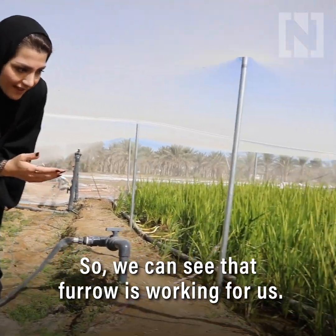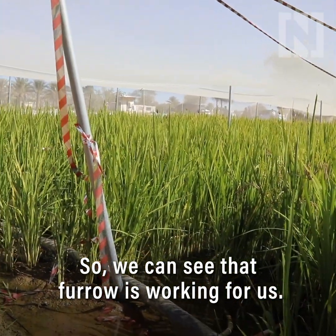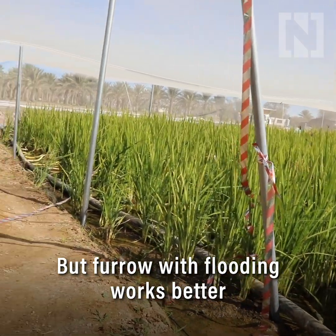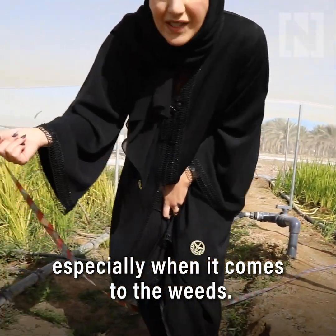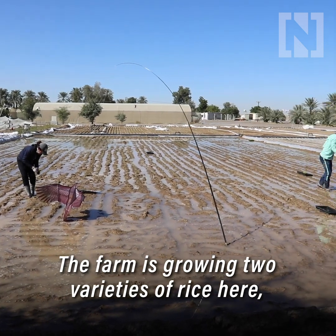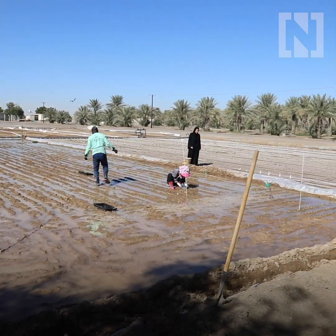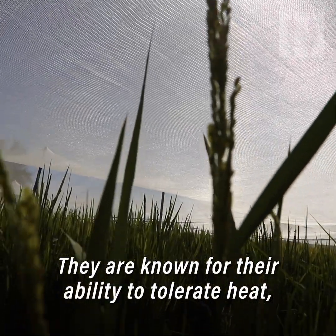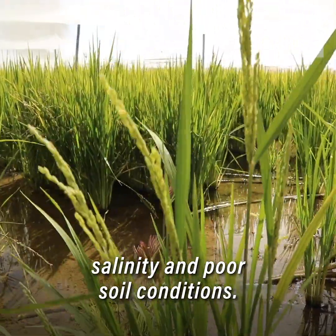We can see that furrow irrigation is working for us, but furrow with flooding works better, especially when it comes to the weeds. The farm is growing two varieties of rice, both developed by South Korea, and they are known for their ability to tolerate heat, salinity, and poor soil conditions.